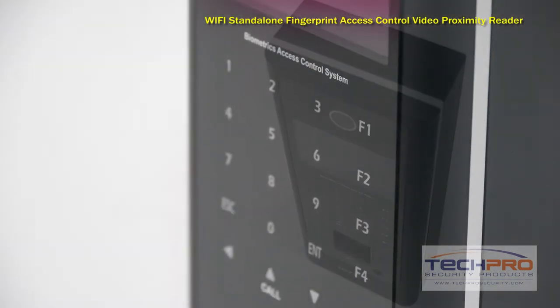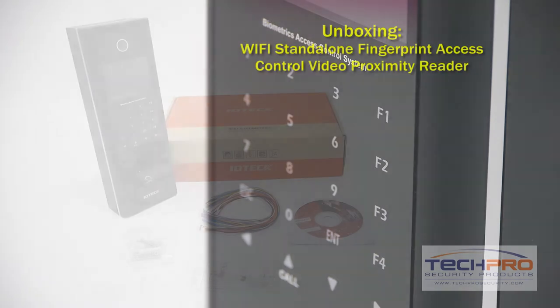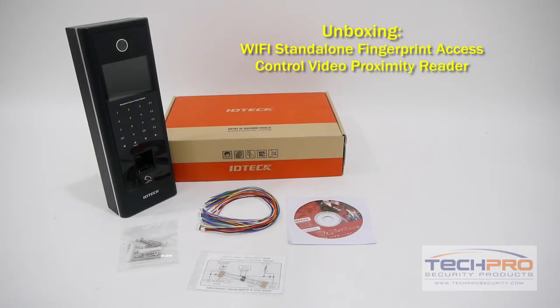Power is supplied through a 12 volt DC connection, and you can connect to your PC with TCP/IP using an Ethernet cable.